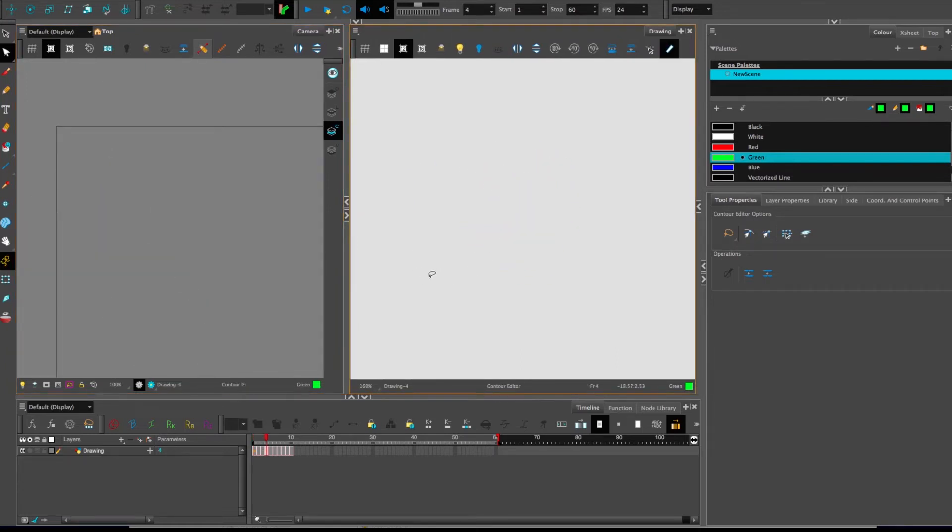Now, doing this for each individual frame can take a while — if I have to select it, press the button, move down, fill... that could get tedious.